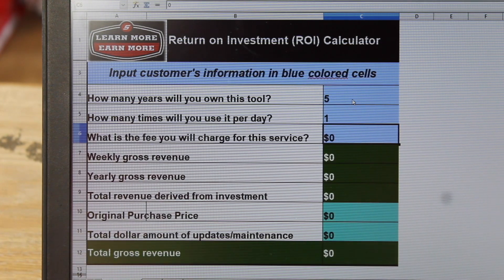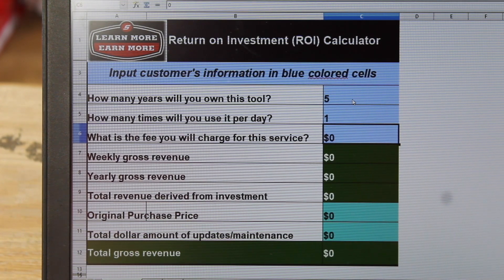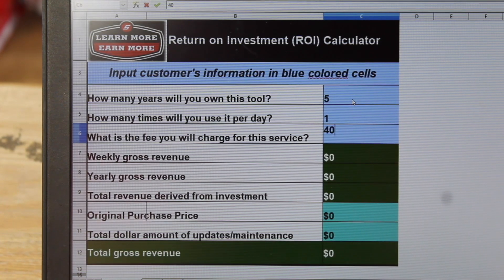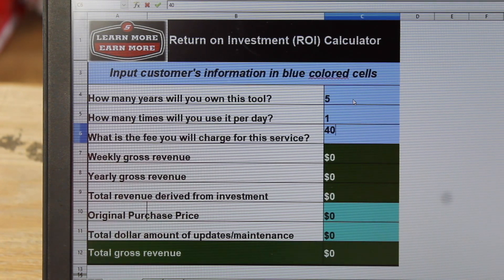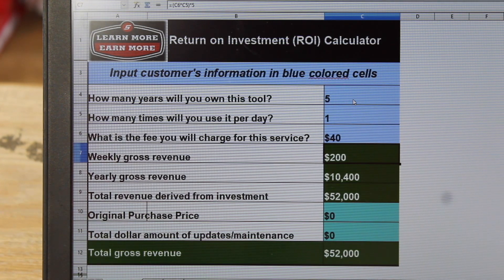The fee that you charge — I'm going off of my area. I'm in rural Nova Scotia, Canada, so I can't promise you that you're going to make this much or that you're not going to make a ton more. That's why I'd say if you want, we can do one of these for your business specifically to see how much money you're actually going to make. In my area, guys usually charge about a one-hour diagnostic charge — anywhere from $40 to $120. We're going to go low end just to show you how much money you can make. We just populated a whole bunch of information: your weekly gross revenue on a $40 charge once a day is going to give you $200. You're only doing Monday to Friday — if you do extra scans during the weekend, you're going to be making quite a bit more money. Yearly gross revenue — your total revenue derived from your investment — $52,000.